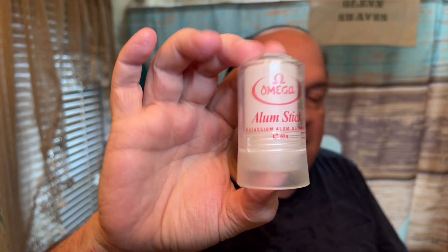My shaves have been nick-free for a long while where I actually had any bleeding, but I am on blood thinners, so if it's deep enough it will bleed. I'm gonna pull out the Omega alum stick — I actually don't have it out because I haven't nicked myself in a while. Usually the alum block will stop it. Just want to make sure I wipe the stick down when I'm done, because if you put it away without drying it'll grow some funk. I'll just rub that alum in for a little bit.